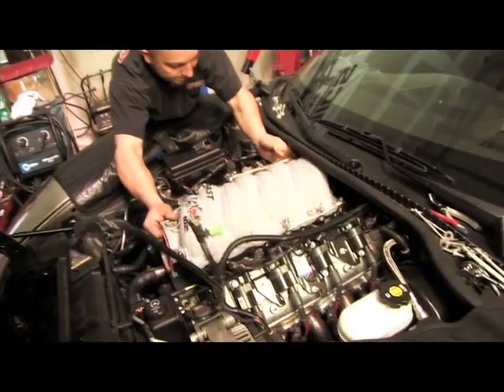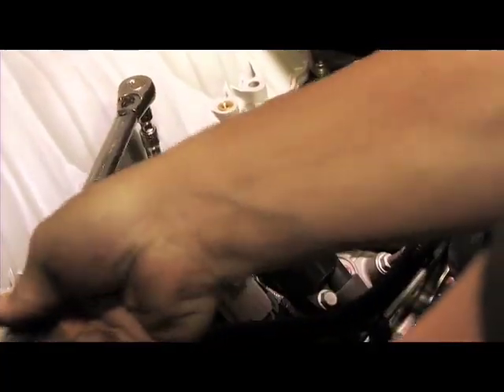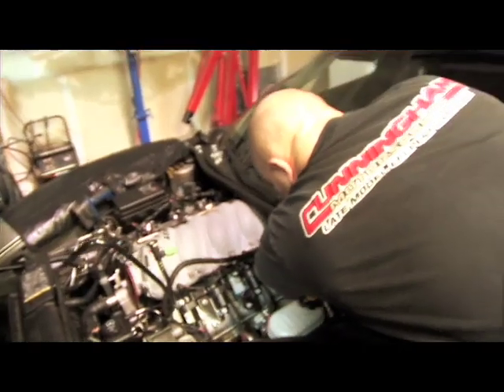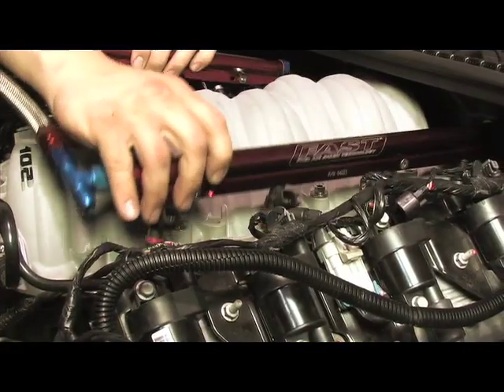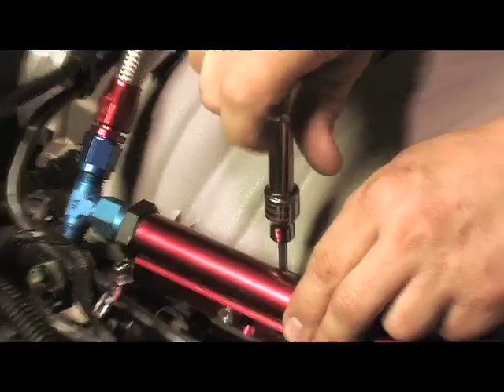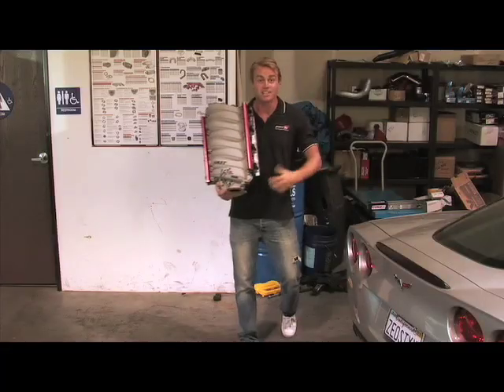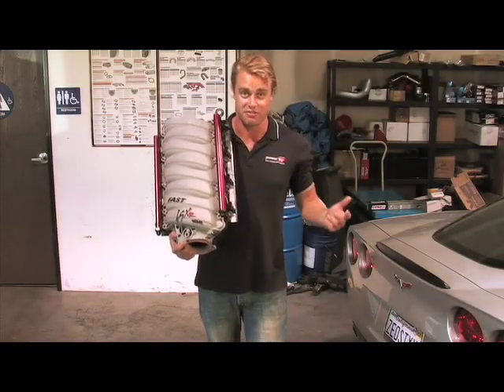Installation was simple and straightforward. You should plan several hours for the swap, but no special tools are required — just a socket set and a fuel line disconnect tool. You don't even need to retune your computer, although for maximum horsepower it's highly recommended. The guys at Cunningham were pros, and as you can see here, they have this upgrade down to a science. Overall, this baby is a bolt-on affair.